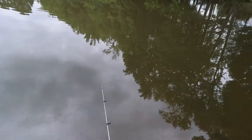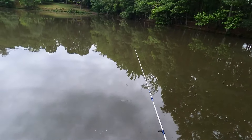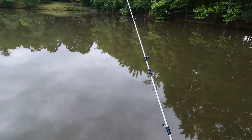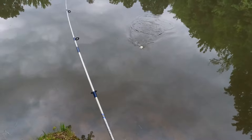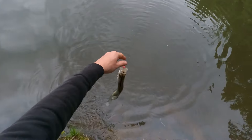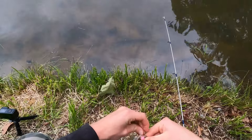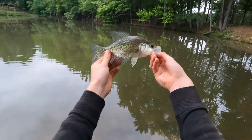That's the second crappie in the last five minutes and I've missed a few fish also. Let's make another cast and see if we can get another one right here. Got him again — another crappie! There's a piece of structure on this point that they're stacked up on. Another nice one, about 9-10 inches. It's the most crappie I've caught in about a month. Look at that beautiful fish. Let him go.